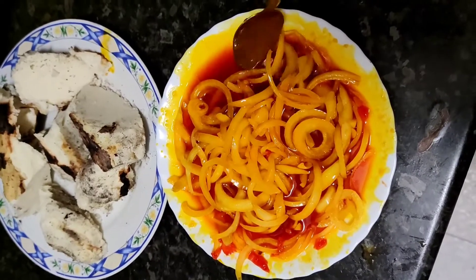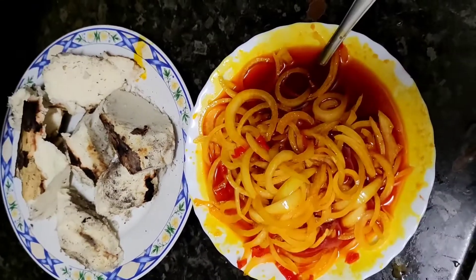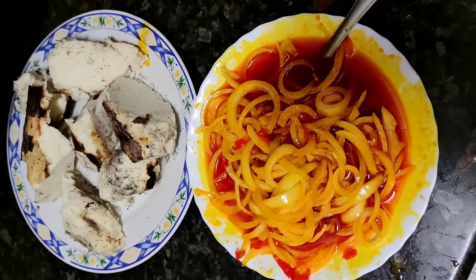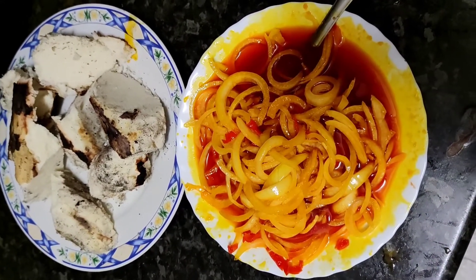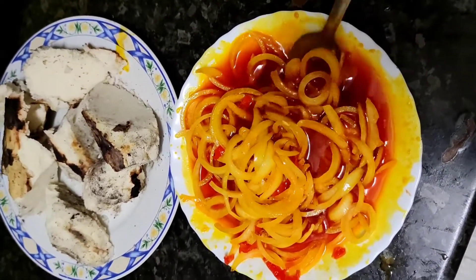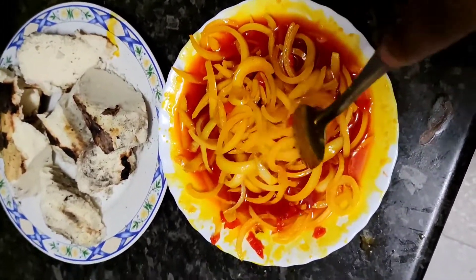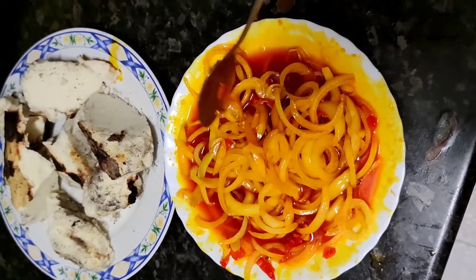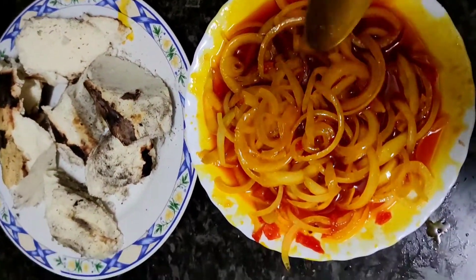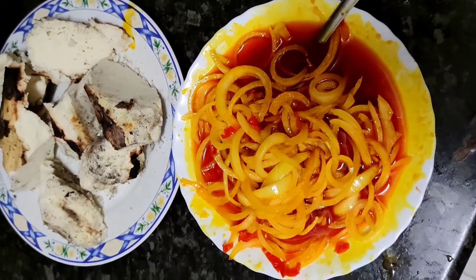Oh my god, the aroma here is amazing! How many of you miss this meal? It looks poor, but this is the best — you know when you're coming back from the farm dead tired and your family has prepared this kind of meal, the way you rush it, the way you dive in eating this food. This is even better than chicken and fried rice and all of that.